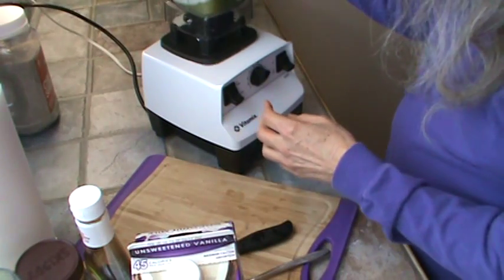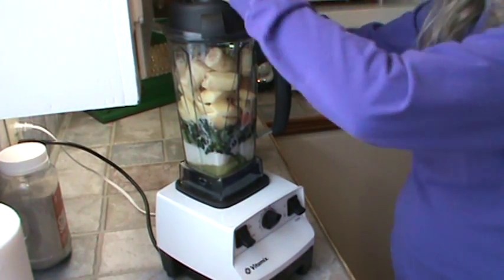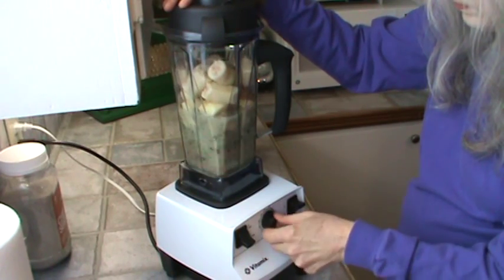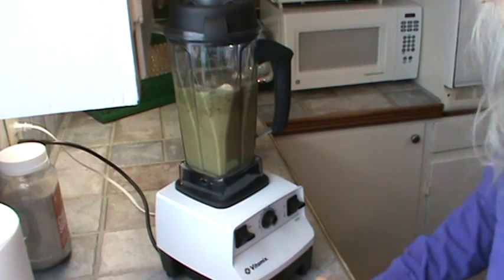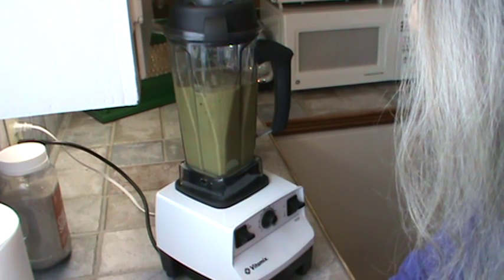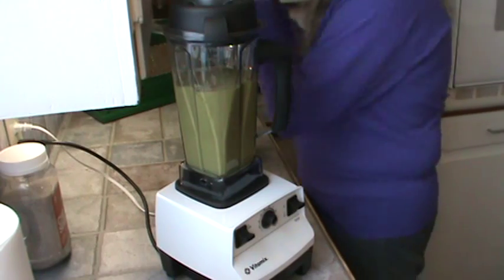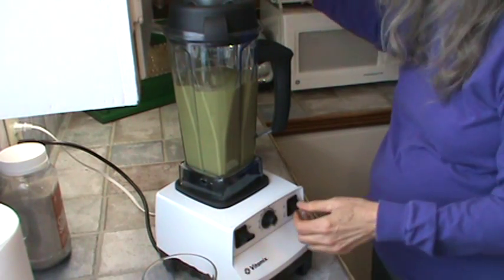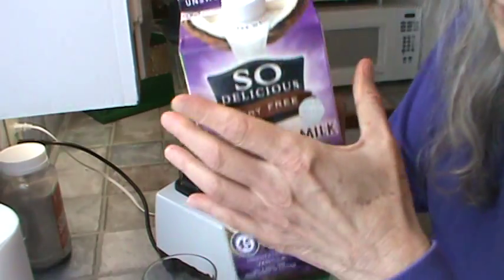Alright, we're ready to begin. I can definitely tell I'm going to need more of the coconut milk for sure.